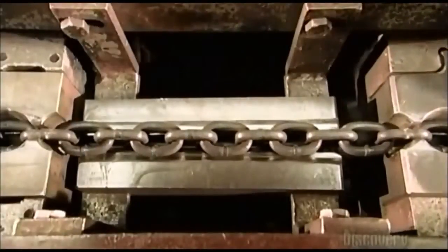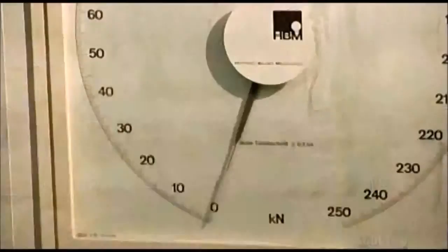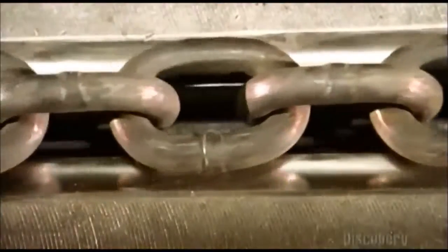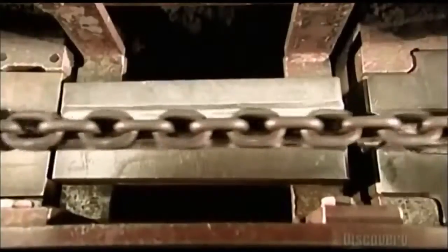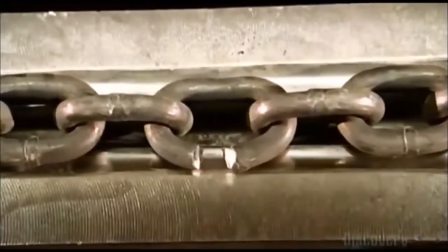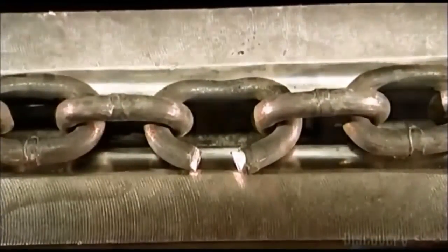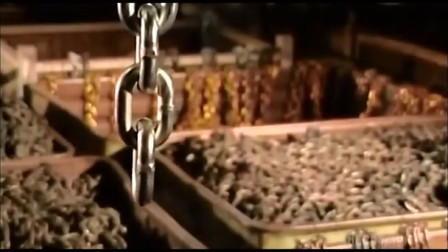Now the ultimate strength test — this is the chain calibrator. Pulleys run the chain into a groove cut into a block of steel. A clamp on the left holds it in place, while the hydraulically powered block of steel pulls the chain to the right. Will it break or will it hold? Can it handle the load? After all, you're only as strong as the weakest link.